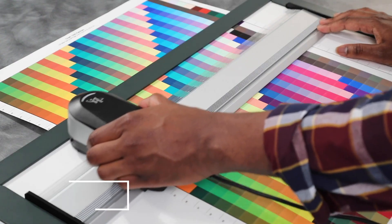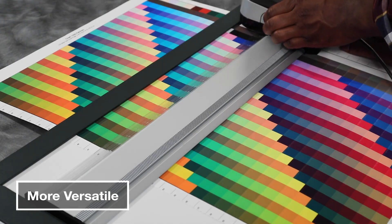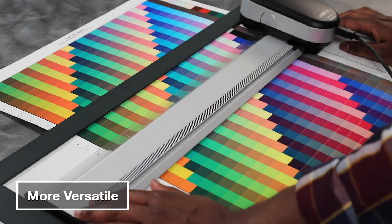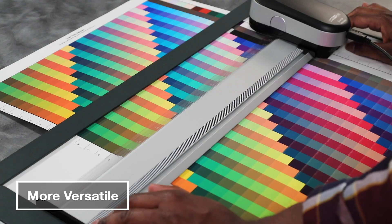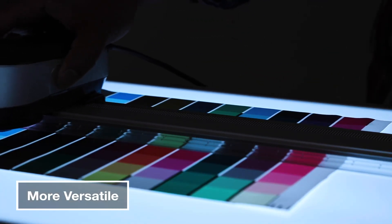To support scanning of larger print samples, the i1 Pro 3 Plus comes bundled with a long, 26-inch ruler, which also supports scanning of transmissive fabrics, films, and glass for measurement and profiling in backlit applications.